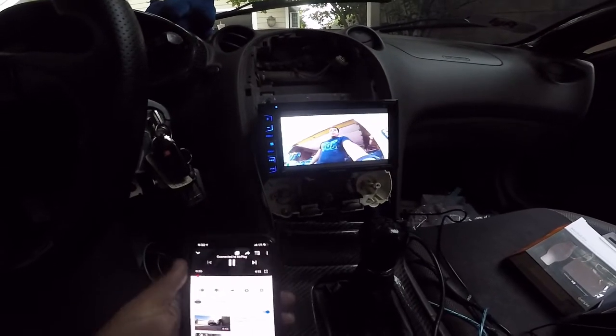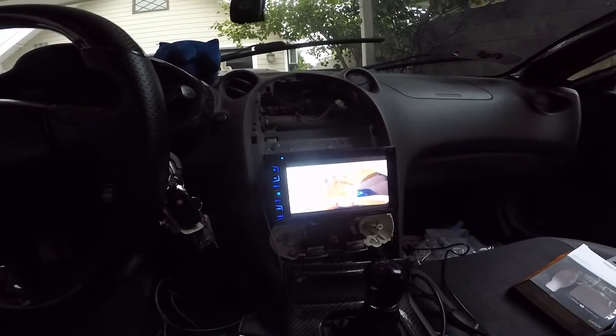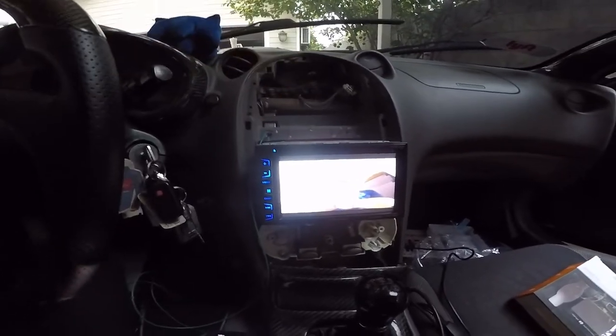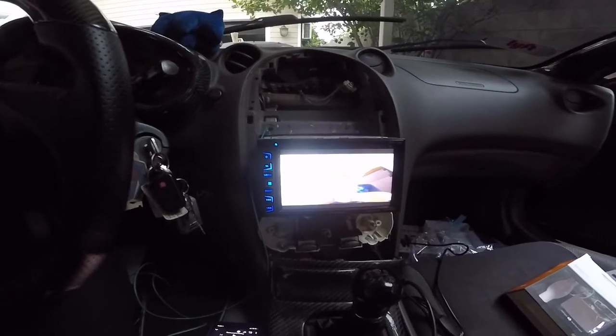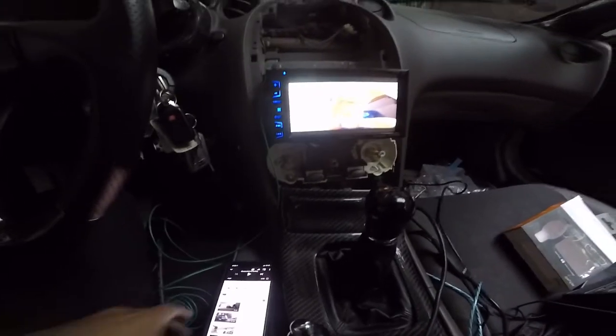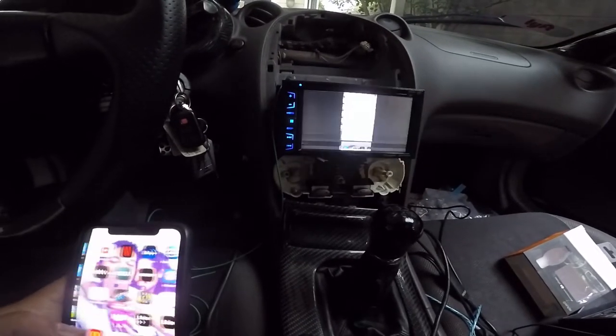So I just need to bypass the e-brake — I have to put a switch so I can turn it on and off. I'm probably going to go get the brackets at the junkyard. It's actually pretty neat, not the best quality, but it works.